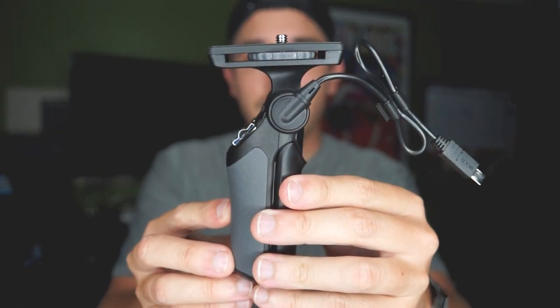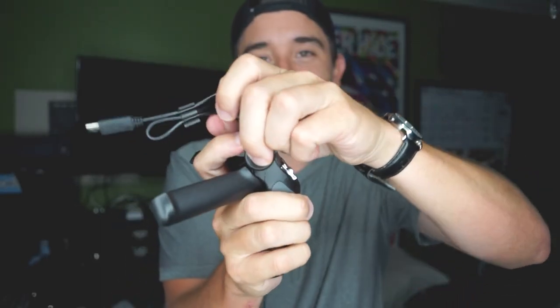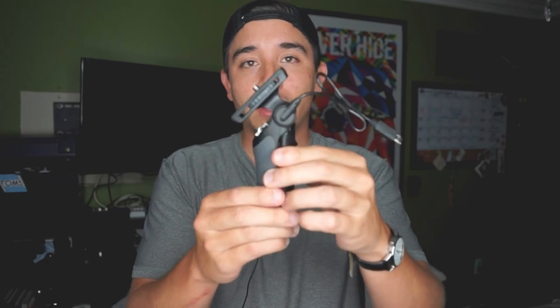Not only is this just a grip, but it turns into a tripod — let me fix the head there. As you can see, it's now a fully functional and very sturdy tripod. A lot of vloggers use the gorilla pod, which is actually holding my camera right now, but the gorilla pod is probably twice the size of this.